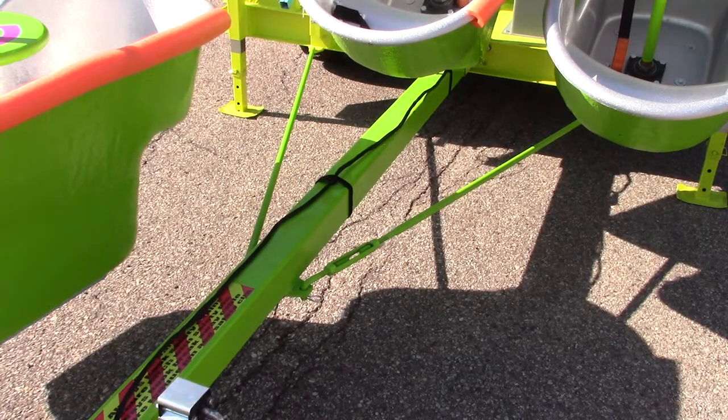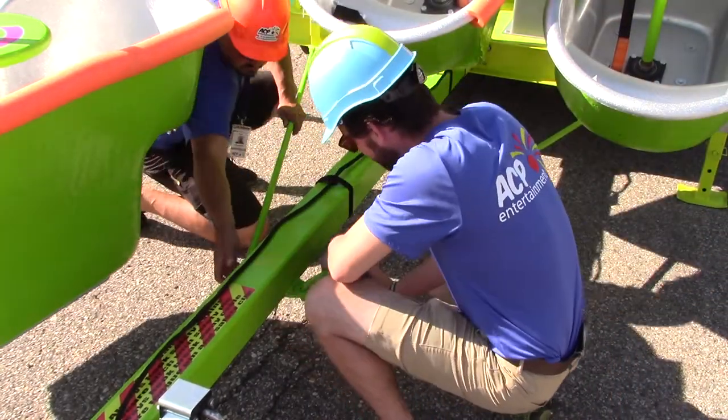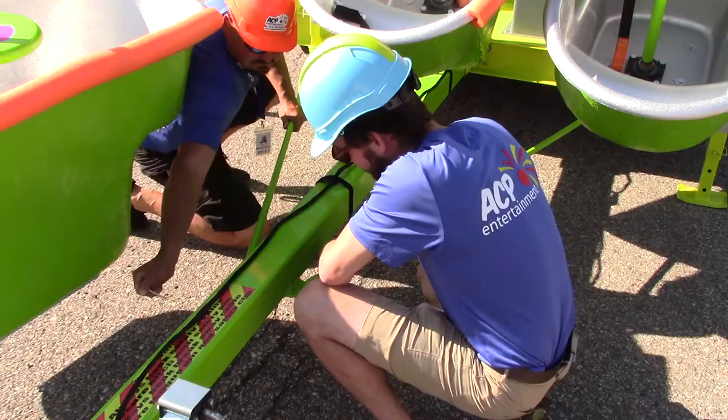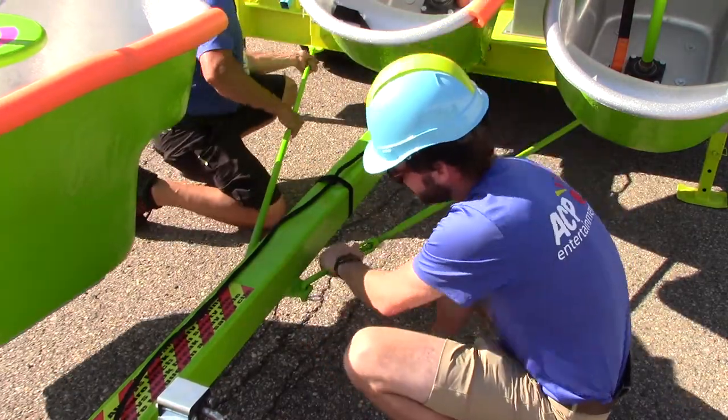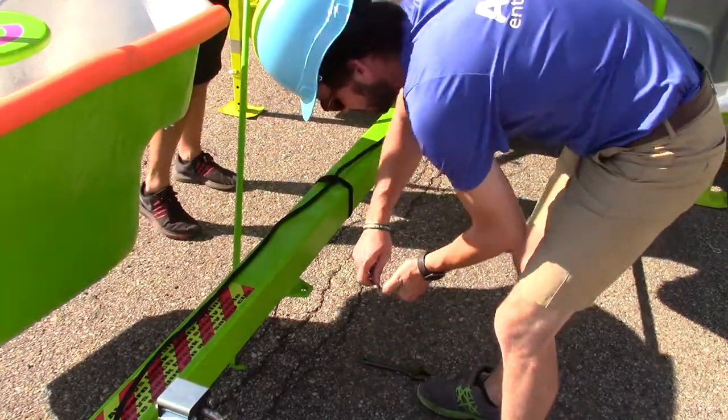Before removing the tongue of the ride, you'll need to disconnect the torque rods. The torque rods connect the front of the trailer to the near front of the tongue. Loosen the turnbuckle side first, remove the R-pins, and then slide the torque rods out of their transport position.